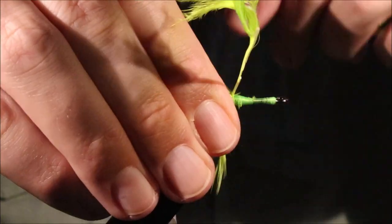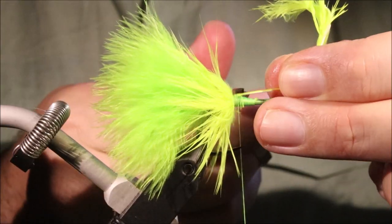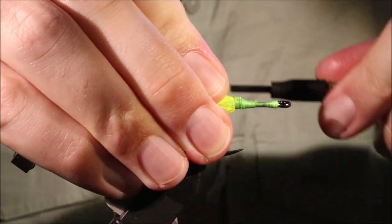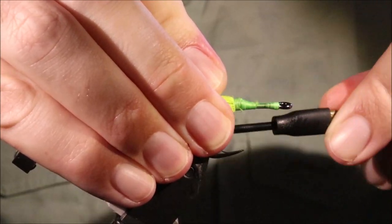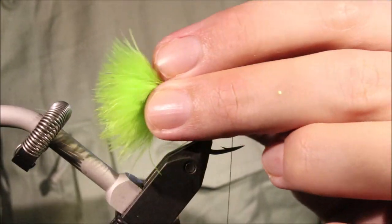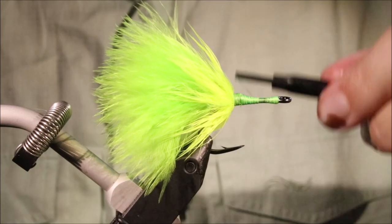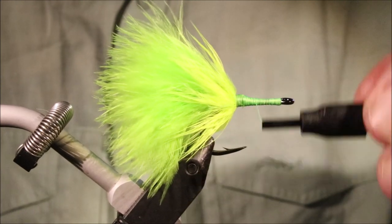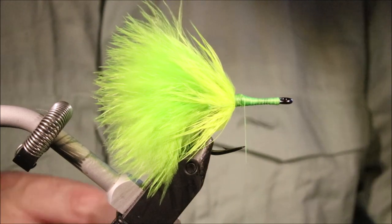Just catch that in, tie it off, and trim away. And it's just a case of wrapping back a wee bit so that the hackle flows backwards and covers that up — gives you a nice and neat transition into the tail. Sort of tidying up, smoothing this out a wee bit. And then we're ready for the body.